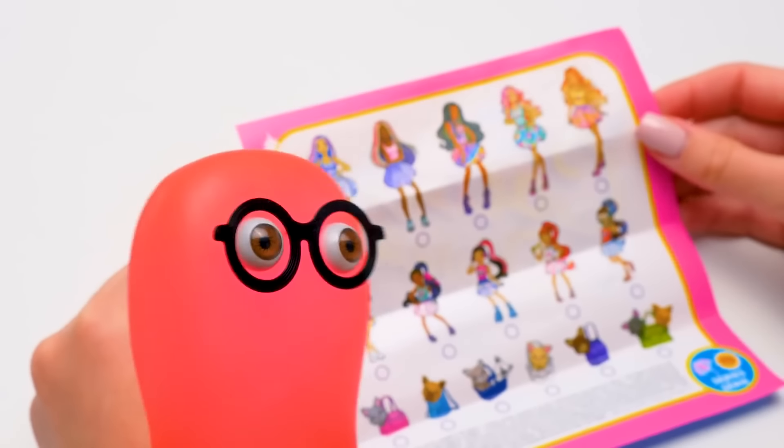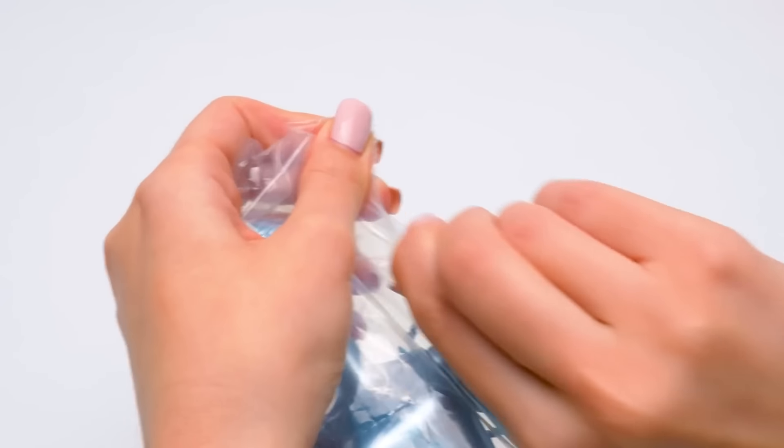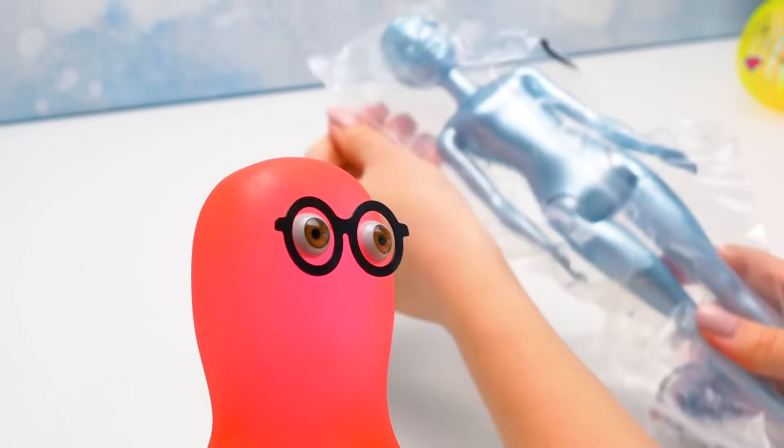They all have different eye and hair color! Right you are, Sammy! Let's find out who we got! Sammy, I brought you scissors! Alright, I'll go get water.